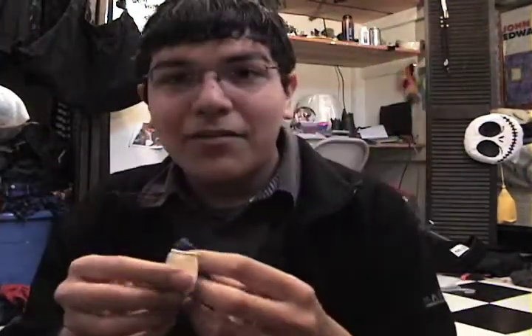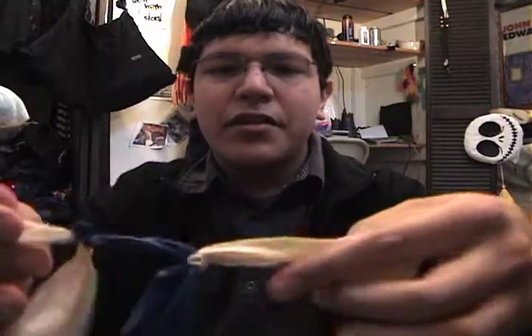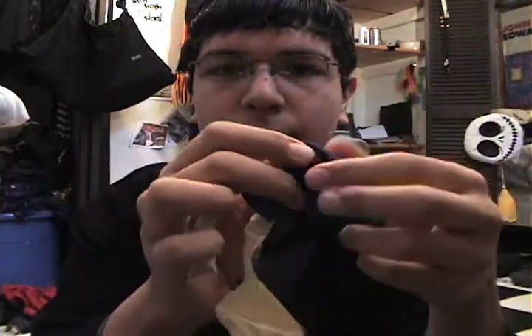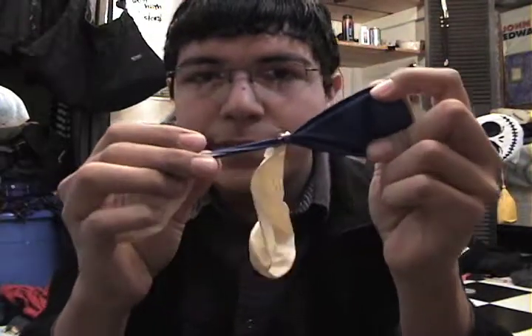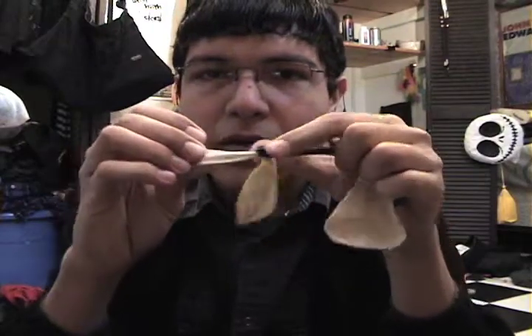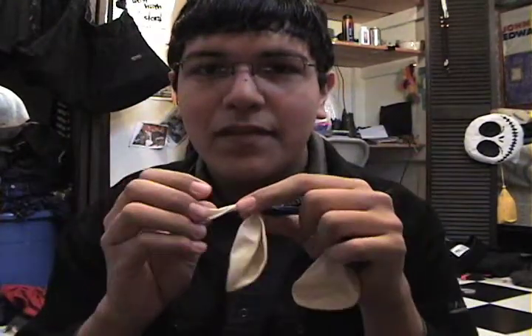Then you take the other end and tie it to another one. Now you have to make sure that you tie one balloon to the close, fat side of another balloon. Then you leave a big space of the other balloon and then you tie another one. Then you leave more big space. Do a few so you can get the idea.